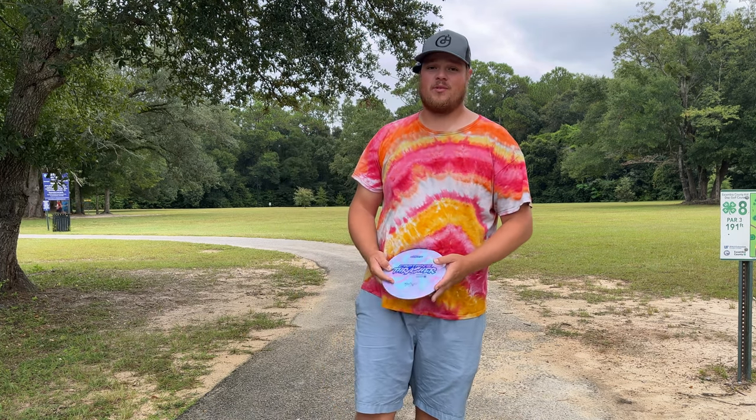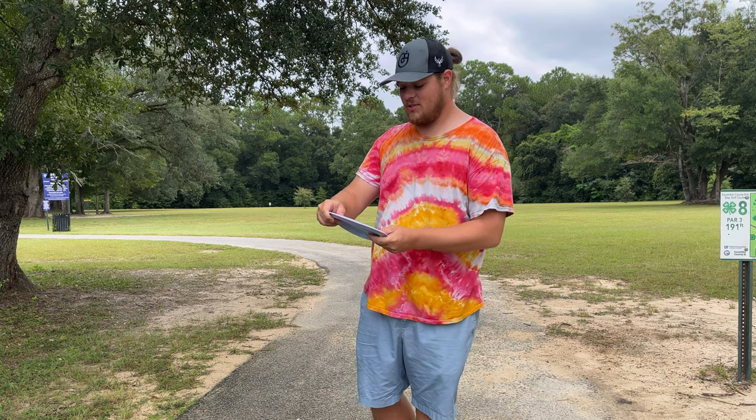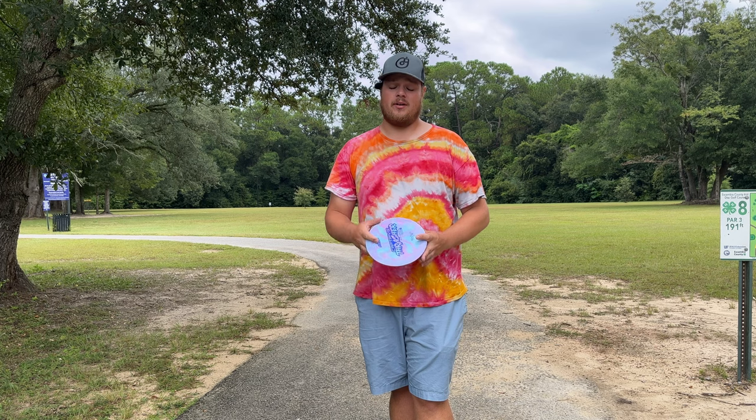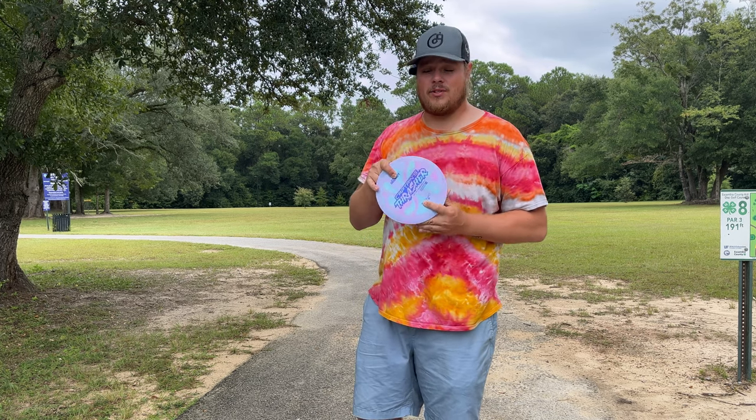What's going on everybody? We got another Rapid Disc review for you. Today we're going to be taking a look at the Captain's Thrasher, new disc from Discraft. This is supposed to be the more overstable version of the Thrasher. Numbers on the bad boy coming in at 12, 5, 0, 2.